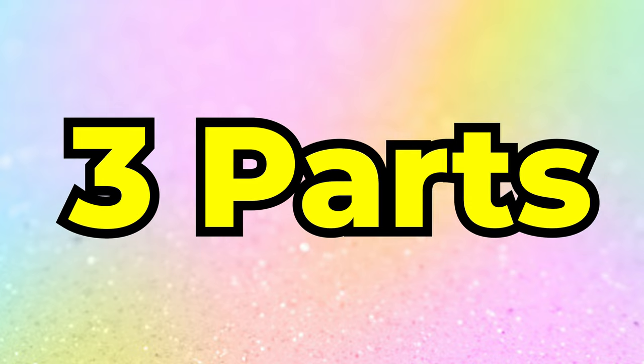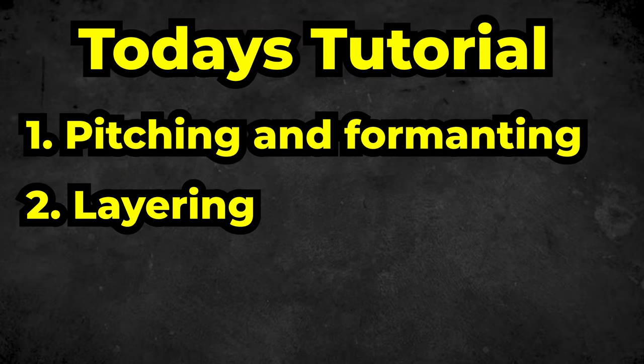Today's tutorial is going to be broken into three different parts: pitching and formatting, layering, and distortion, bit crushing, and other effects. First, let's go over the pitching.